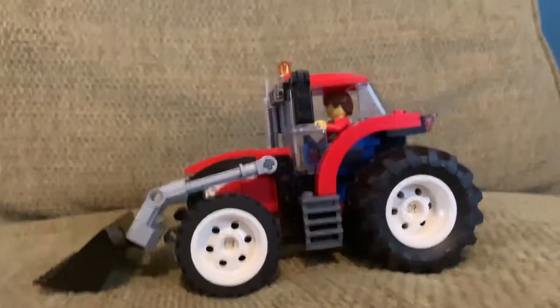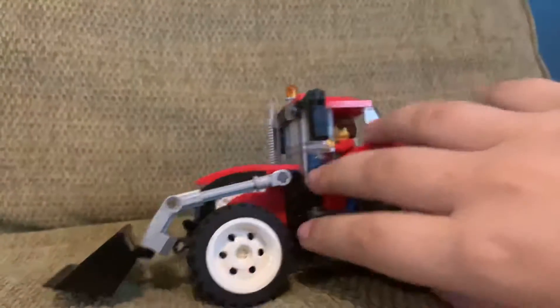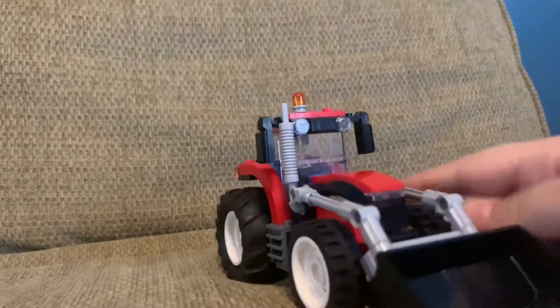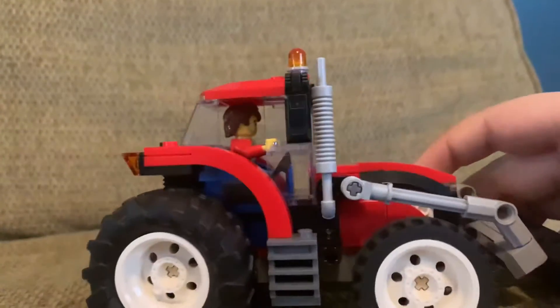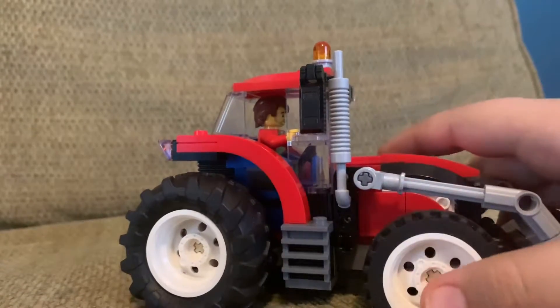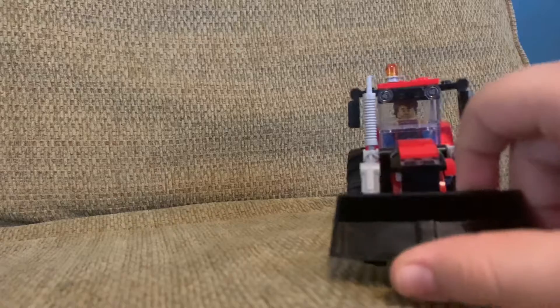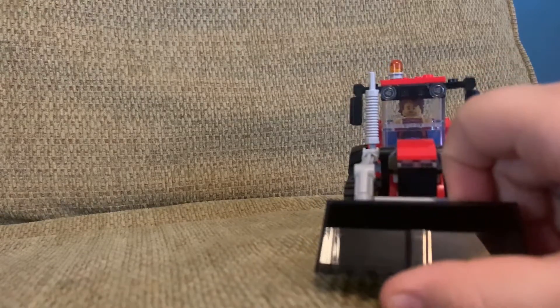So basically this was the review on the 2021 LEGO City tractor. Thanks for watching — make sure to like and subscribe, and follow me on Instagram and TikTok at carandrew1. Bye-bye everybody!